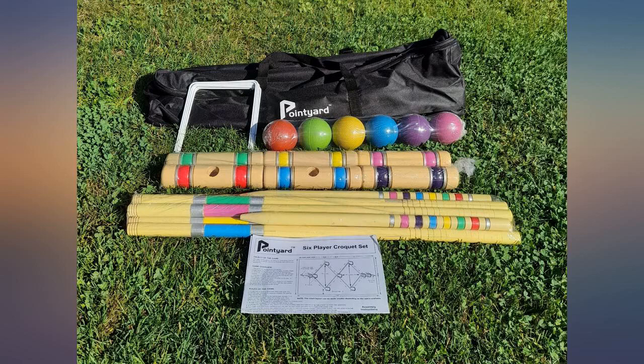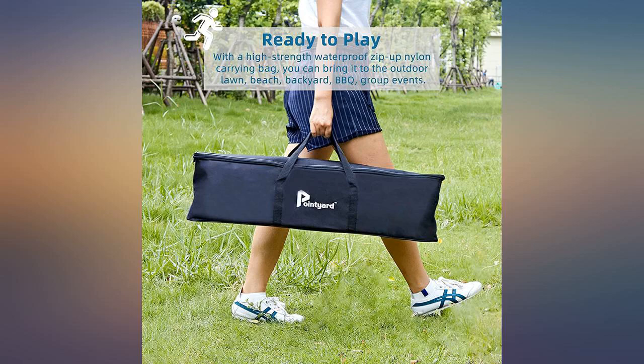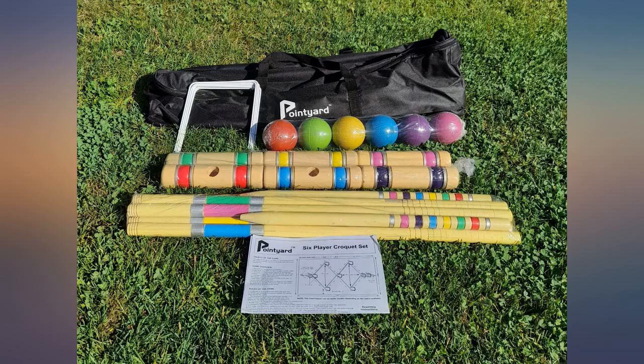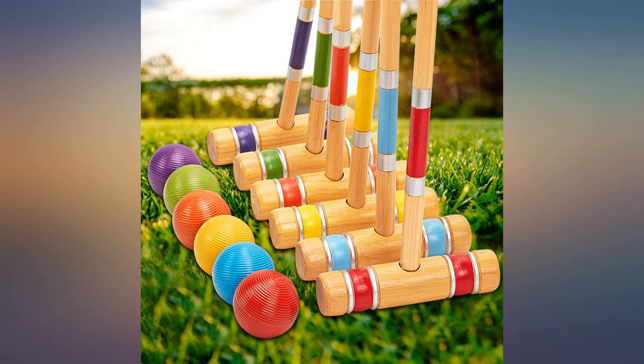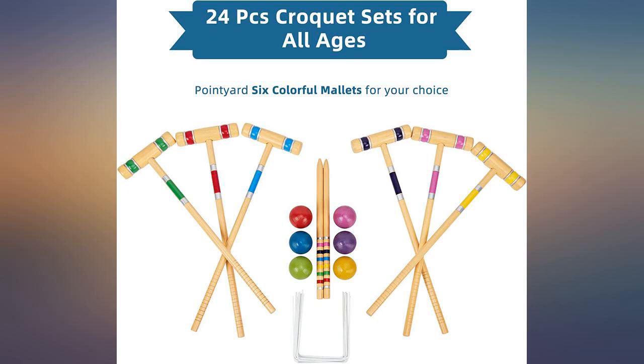I would agree with some other reviewers that the quality of the mallets is a little poor. The wood on a couple of the handles is lifting and rough, and the thread wasn't cut properly on a couple, making it difficult to screw the mallet and handle together. There was also a lot of wood and paint chips and dust while putting them together, so I would recommend doing that outside.